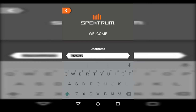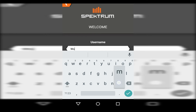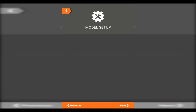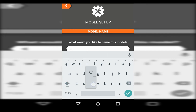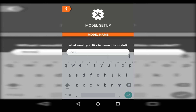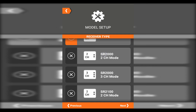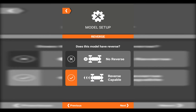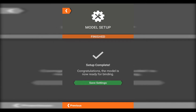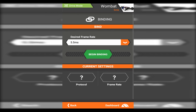For the username, use a nickname or whatever — I'll use 'Wombat.' The first thing it's going to do is walk you through setting up a model. Let's say SCTE. We'll use the SR2000, electric, first capable. Hit next and save. Easy as that. You can bind if you wanted to right here, but I'm not going to.